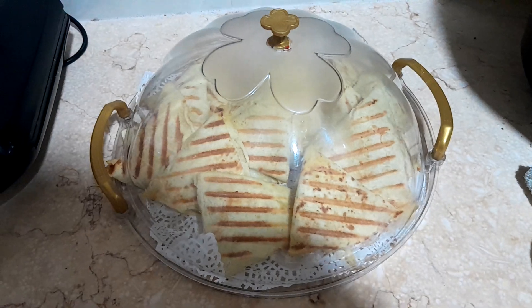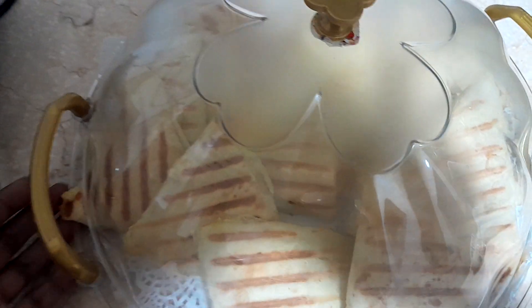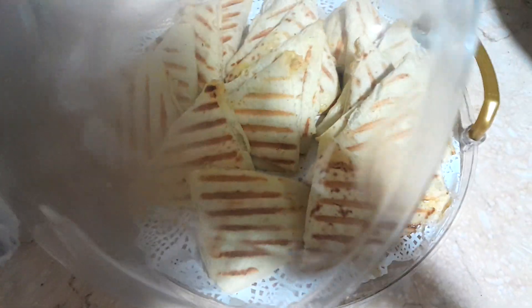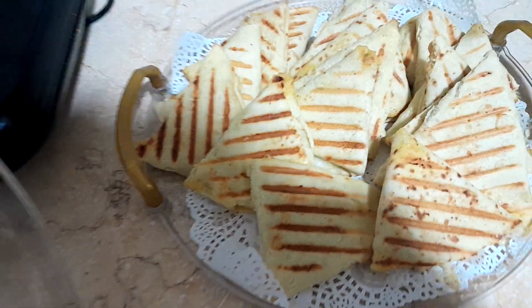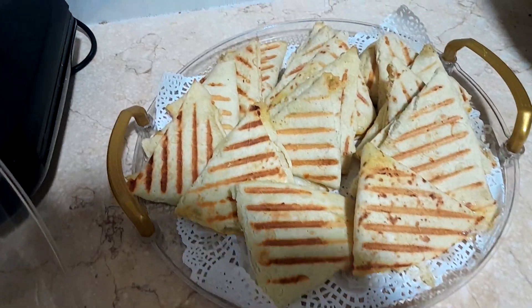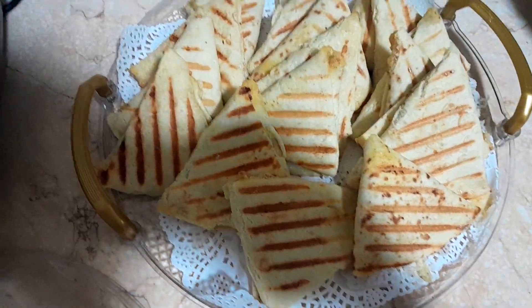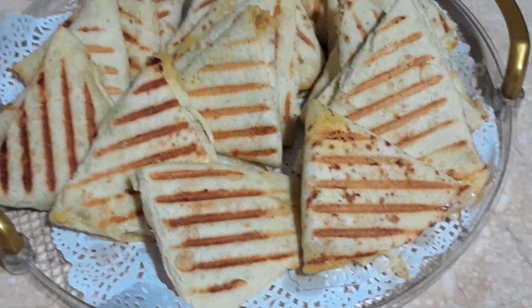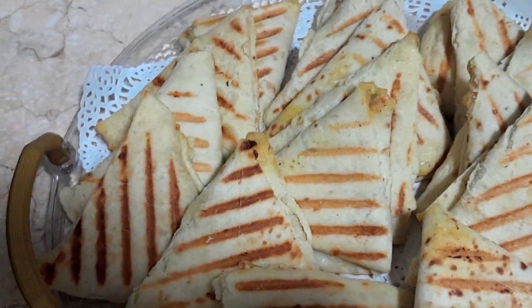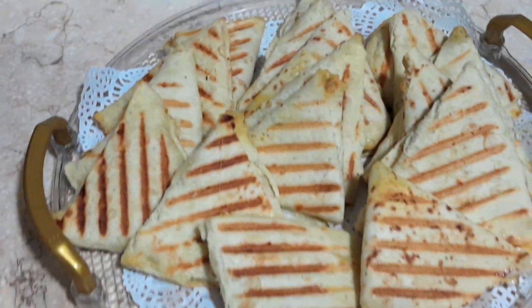Here we go guys, let me show you my piece of work. My sandwiches are ready — this is it! Please subscribe to my channel. If you come across my video you can comment, share, and like the video.